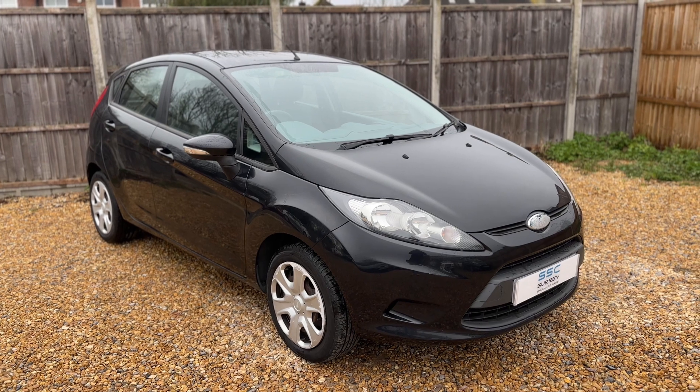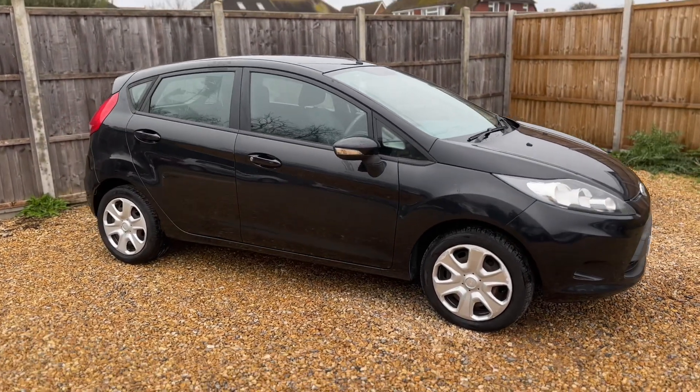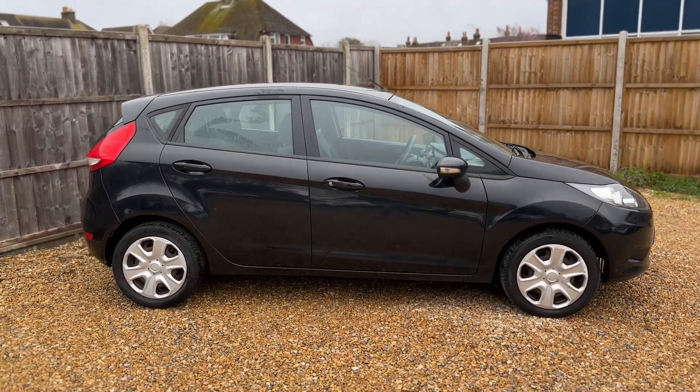Here we have the Ford Fiesta on a 59 plate. I'm going to start off by showing you around the outside of the car and then we'll hop in and run through a few of the controls from there.